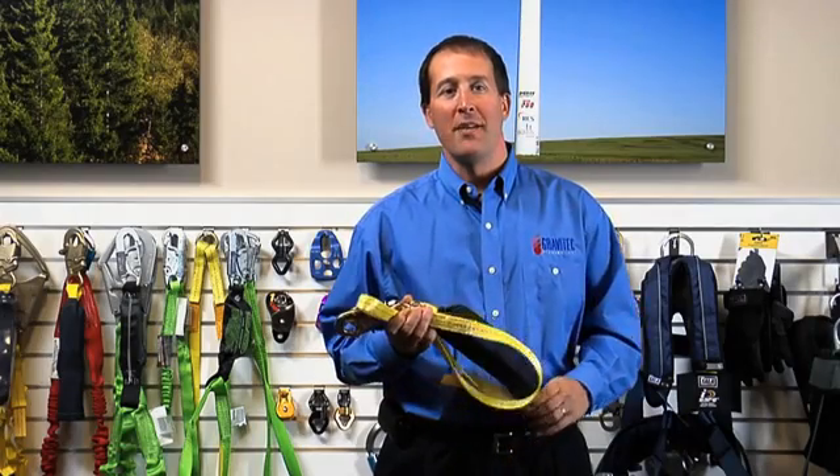Welcome to the Fall Protection Forum. My name is Kevin Dennis and today's topic is energy absorbing lanyards.